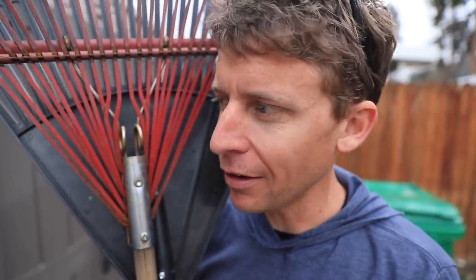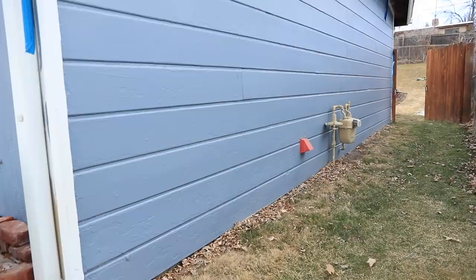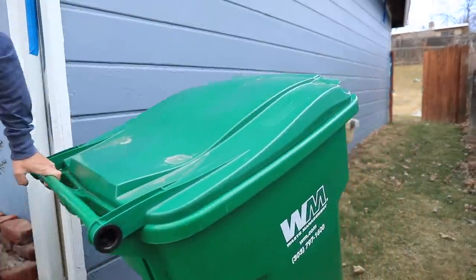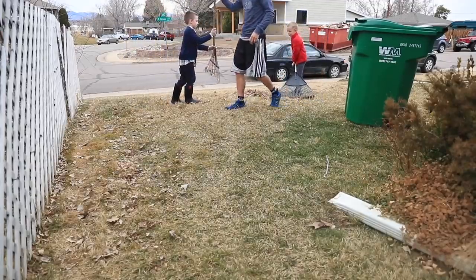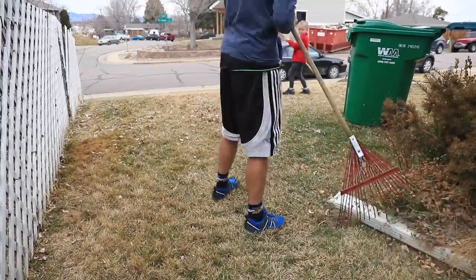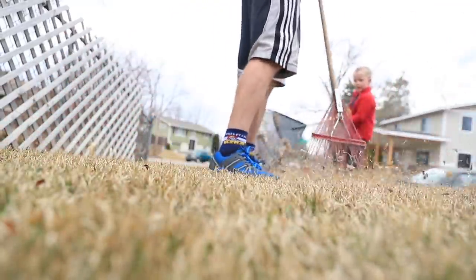A little bit of cross training today — time to start cleaning up that yard. It's slowly, slowly warming up. So much for cross training though; I got a lot of help today.